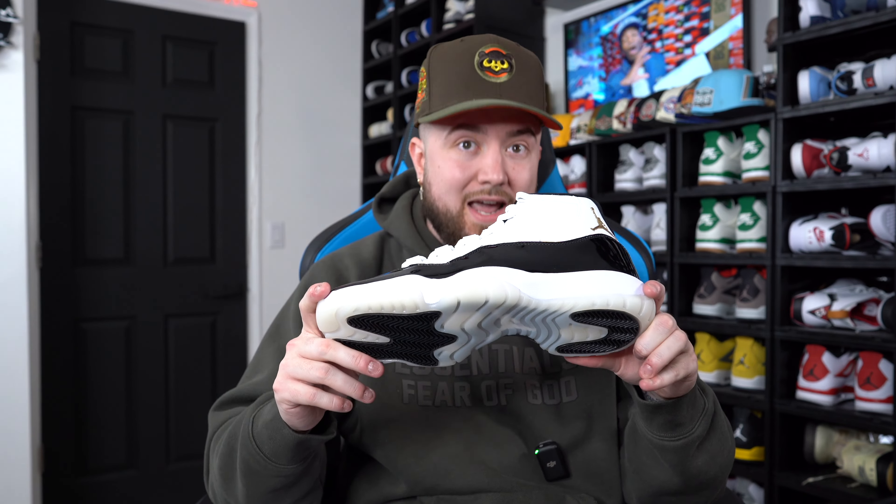$230 is what we're paying for this sneaker at retail — after taxes it's going to be around $250. For $250, we should be able to wear this sneaker and have some creasing — okay, I get it — but paint chipping and what looks like sole separation? That is just uncalled for. That is insane. Maybe his is just one outlier and he just got a bad pair, like a lemon — that is a good possibility, it happens all the time.